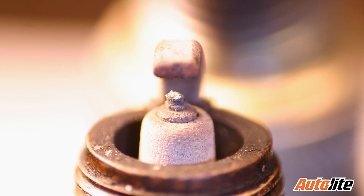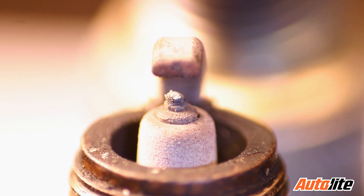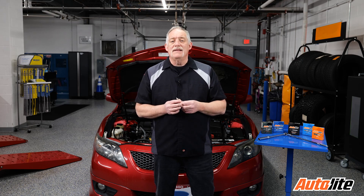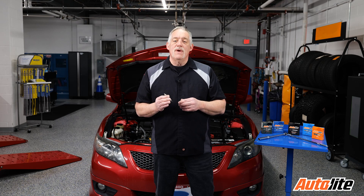If the ceramic insulator around the center electrode is covered with black soot deposits, the plugs are running too cold and you need to go one or two heat ranges warmer. If the tips of the plugs have a yellowish or blistered appearance, they're running too hot and you need to go one or two heat ranges colder.